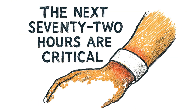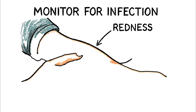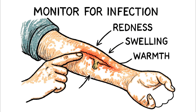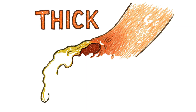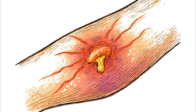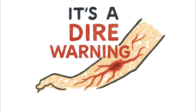The next 72 hours are critical. You will check that wound every day. You're looking for the signs: redness creeping out from the edges, swelling, a warmth to the skin that wasn't there before, new pain, and the clearest sign — pus. Thick, foul-smelling discharge. You might see red streaks radiating from the wound, crawling up the limb. That's a sign the infection is in the lymphatic system. It's a dire warning.